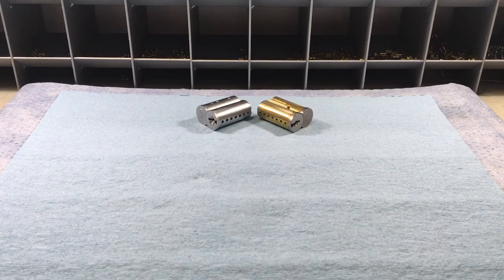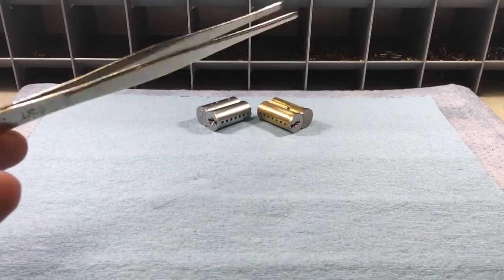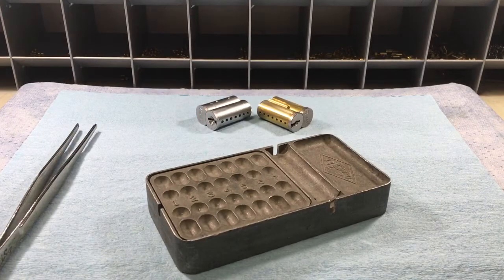Just like anything in life, whether it's a hobby in lock sport or a business in locksmithing, you're going to need to invest some money to get started. You're going to need the cores, pins, key blanks, caps, and springs at the very least. In addition to that, you'll need a few tools to service them. I'll identify what I use and what I don't — it's up to you and your budget.